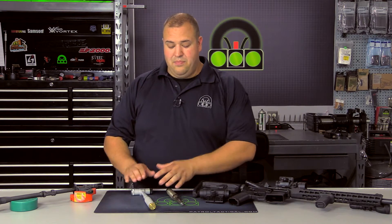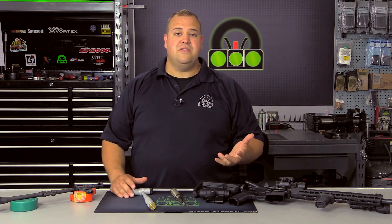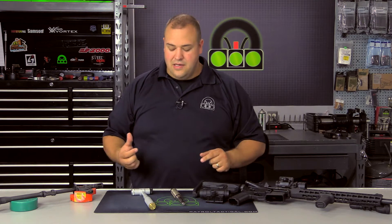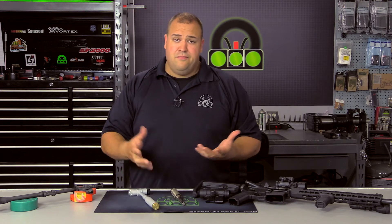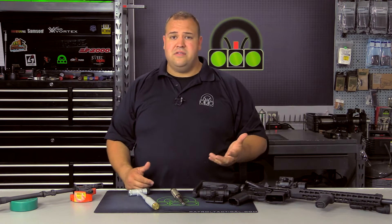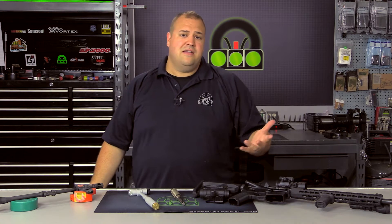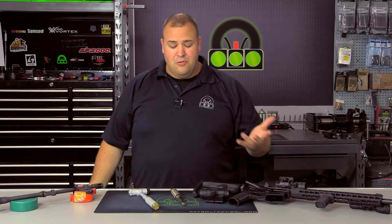In the interest of disclosure, I did buy both of these tools. However, we did receive a discount because of our industry status — basically dealer cost on these tools — but we purchased them, and there was no promise or guarantee of a review or anything like that. I made an inquiry as if we were industry dealers, and then said this is what we plan on doing with them.